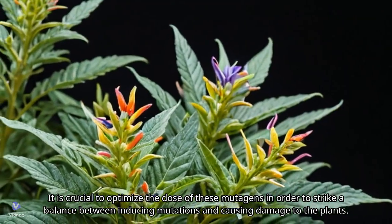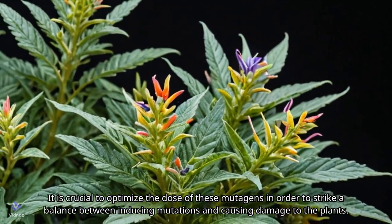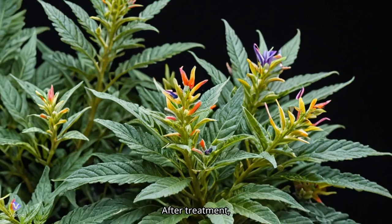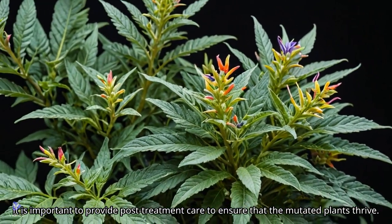It is crucial to optimize the dose of these mutagens in order to strike a balance between inducing mutations and causing damage to the plants. After treatment, it is important to provide post-treatment care to ensure that the mutated plants thrive.